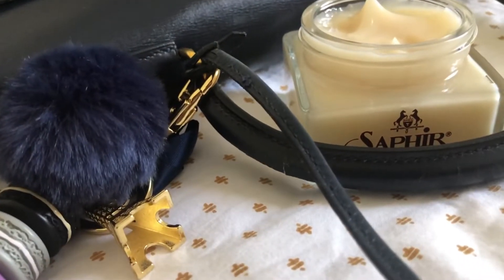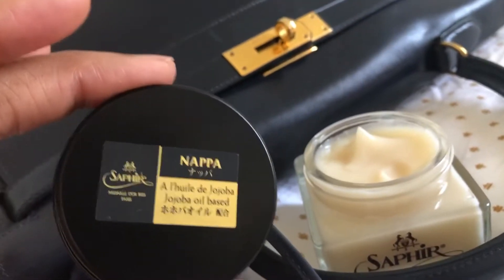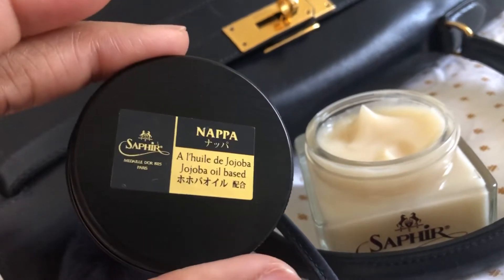Hey, first friend. I'm wanting to come on here really quick to share my quick leather conditioning touch-up that I'm doing on this MS Kelly 35 Vintage — 1977 is when it was made.